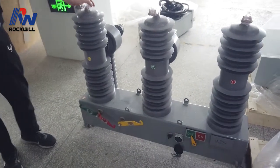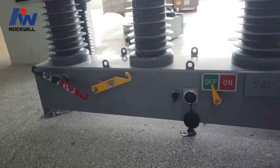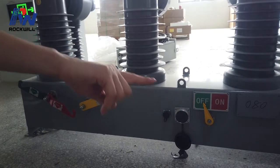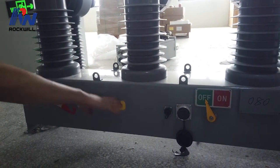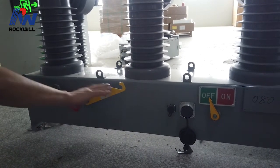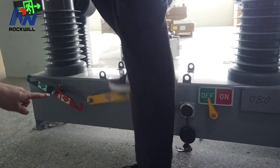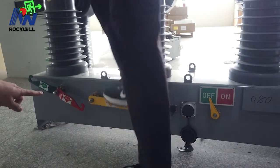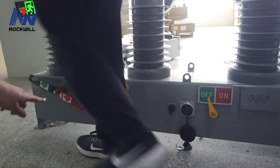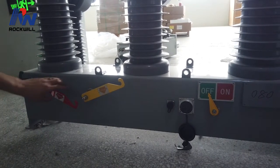Now I'm going to show you how to operate the recloser manually. You can see the recloser is in off position. If you want to close it, you must charge it first. Otherwise you cannot close it because there is no energy. Let's charge it. When you hear that sound, it means the charging is finished. Then you can close it.